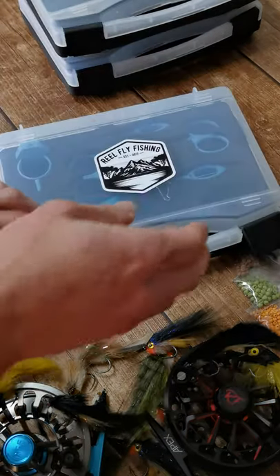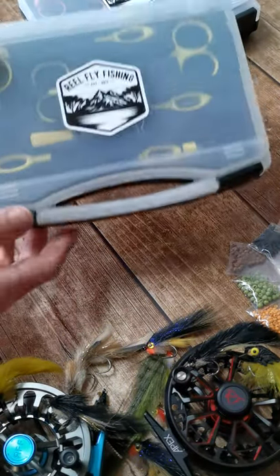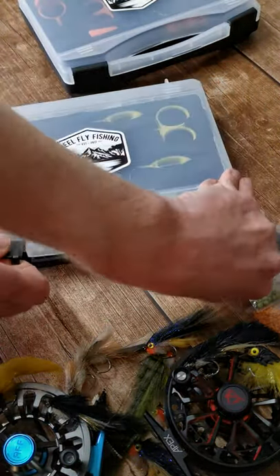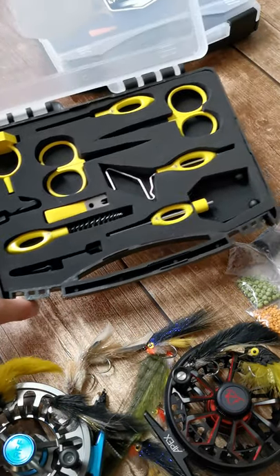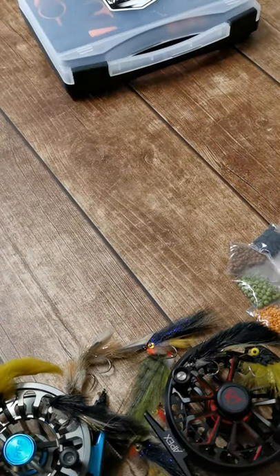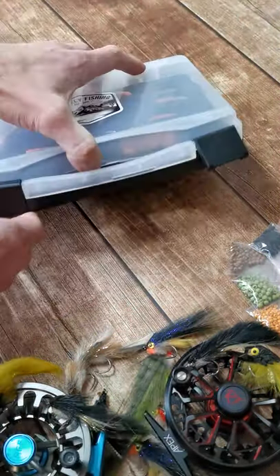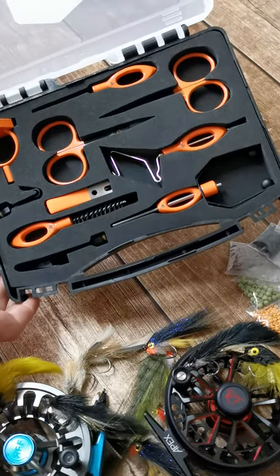The other kits are available in light blue, yellow, and orange — same setup. Orange is my personal favourite.